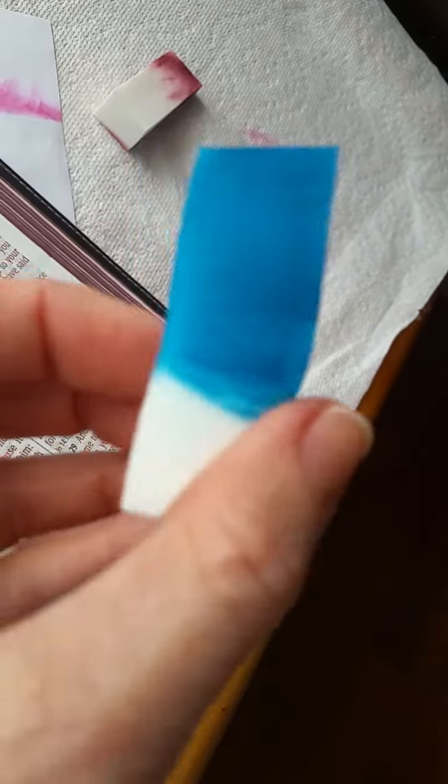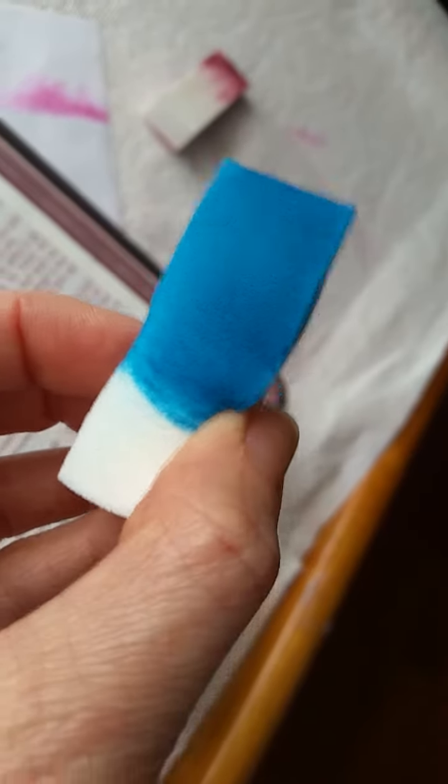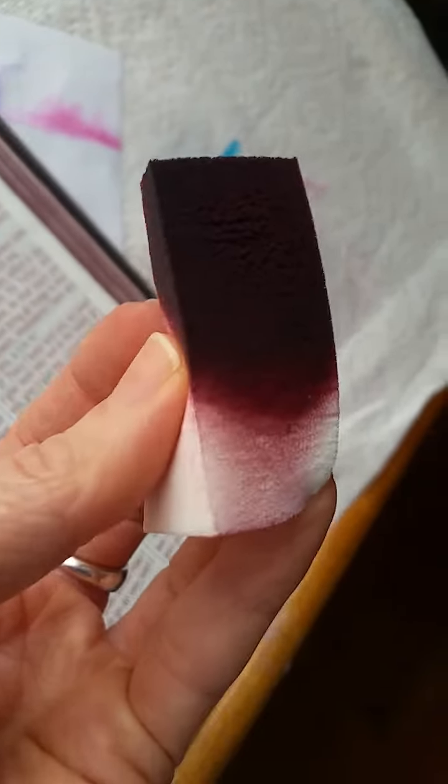But these little guys — do I have a lighter one? Let me see here — not even close to falling apart. I can't even believe it. If you art gild your Bibles, you have to get these sponges. Amazing.